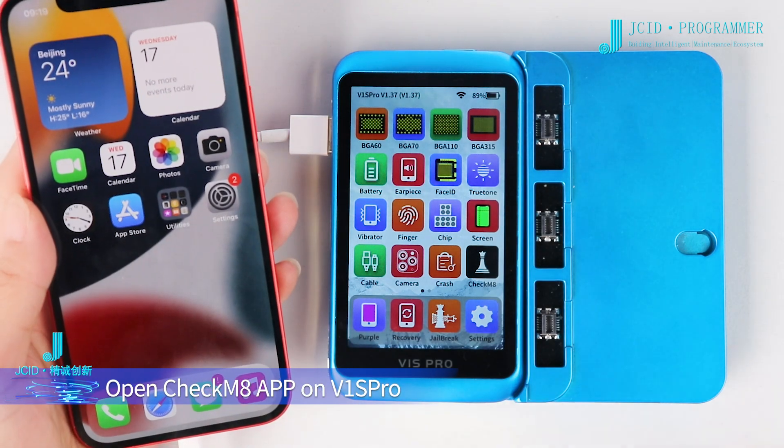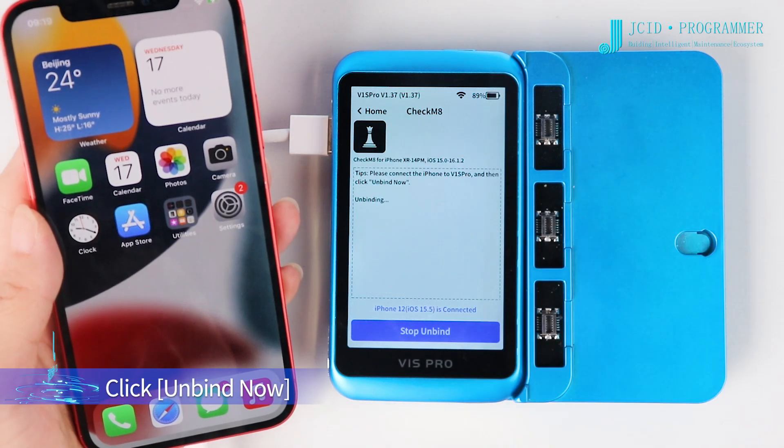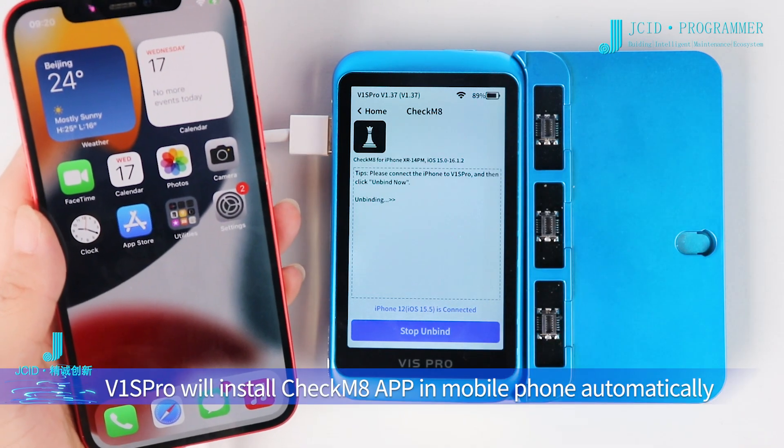Open the CheckM8 app on the V1S Pro. Click Unbind Now. The V1S Pro will automatically install the CheckM8 app on the mobile phone.